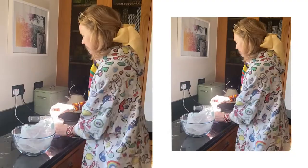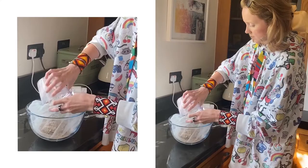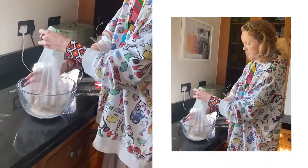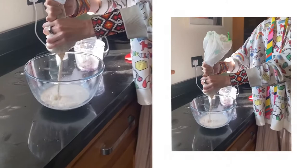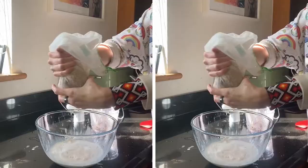So we pour our nut solution — which is ground nuts — into the water, into here. And then what we want to do is squeeze this. Look at that, how juicy that is. You're squeezing the nut milk out of the nuts. There's something really satisfying about that — it's like a stress ball, but a nut bag.